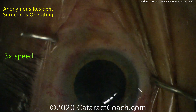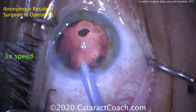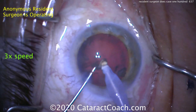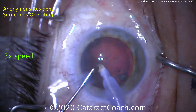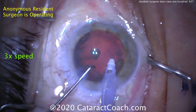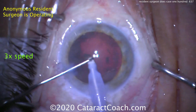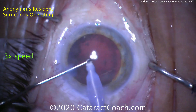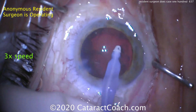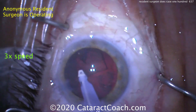The light's off here for a minute — looks like that's being done during the exchange to the IA tip. That's a very reasonable approach to avoid light toxicity. Here comes the IA tip. Those little pieces of nuclear chips can be just pushed into the port. I also like this polymer or plastic tip on the IA probe — that way you don't have any metal coming in contact with the capsule. Good technique here. I think this resident is well on his or her way to becoming an accomplished surgeon.